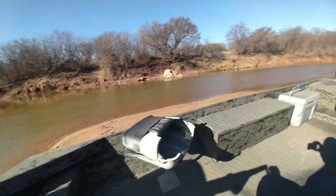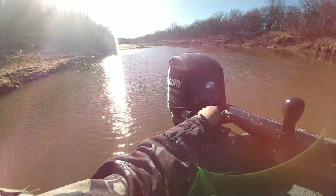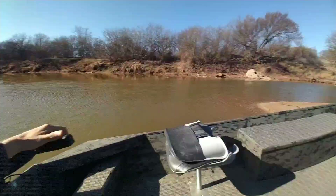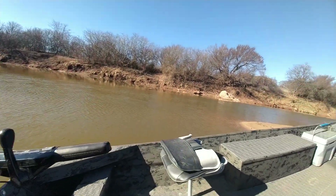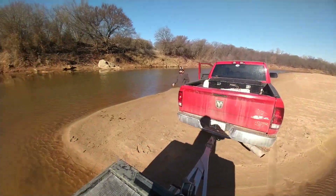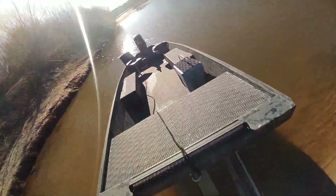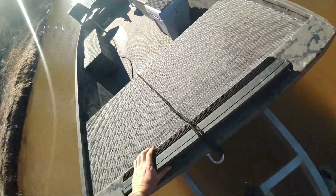Here we go. It didn't get as deep as we were imagining — it don't get deep enough. We're going to have to push it off. It was a lot better than over there. We got some — this ain't nothing. We can load it. That was easy. I'm just going to kill it there and step on and start it.